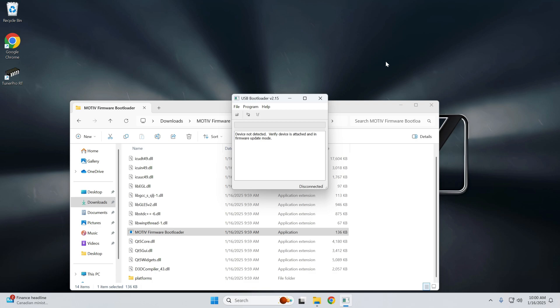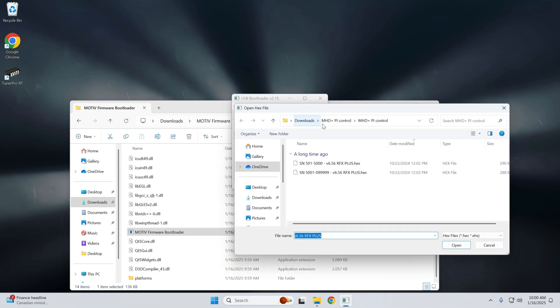With your G-Series vehicle, press the start-stop button three times quickly within about a second and a half — no foot on the brake. You should see diagnostic mode appear on the dash. Once we do that, we'll see that it has anchored. Go ahead and import the firmware file, which is located where we extracted the MHD Plus PI Control files.